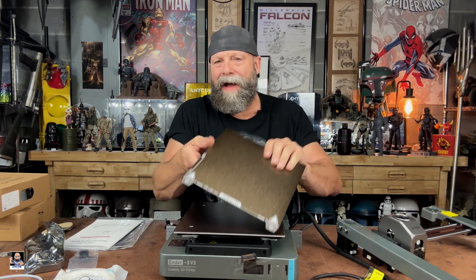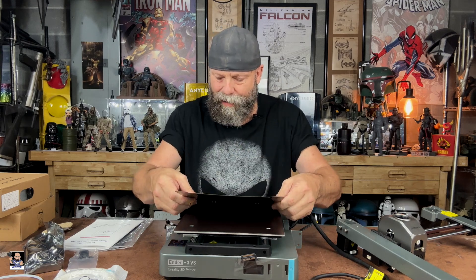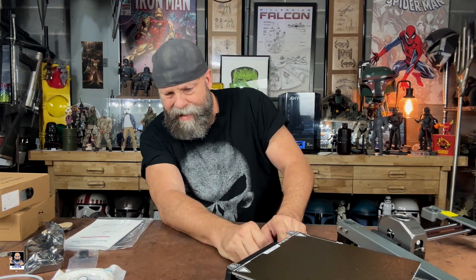I'm actually glad we have the magnetic textured plates — I think that's a great addition. It's a very, very small footprint. And that right there is for the actual touch screen.